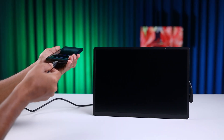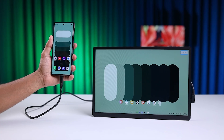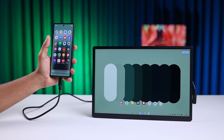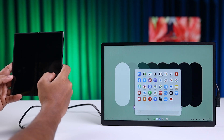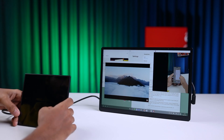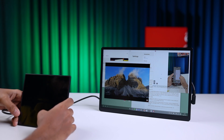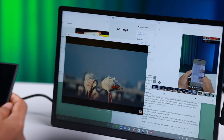Android 16 introduces a new desktop mode that transforms your phone or tablet into a full-fledged computer when connected to an external display. This feature provides a seamless and productive experience, much like using a traditional desktop OS such as Windows or macOS. Key features include Multi-Window Management — you can open, move, and freely resize multiple app windows on the external monitor, which is a significant upgrade from simple split-screen or single-app views, essential for effective multitasking.